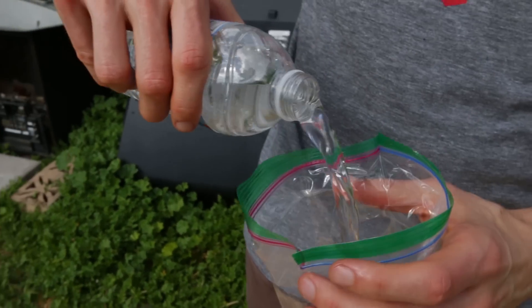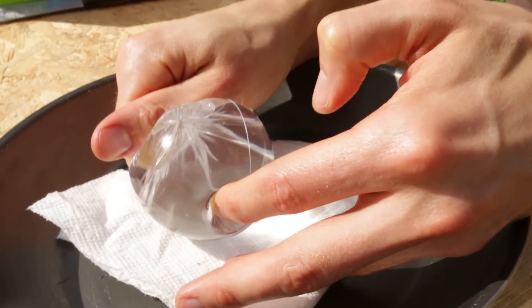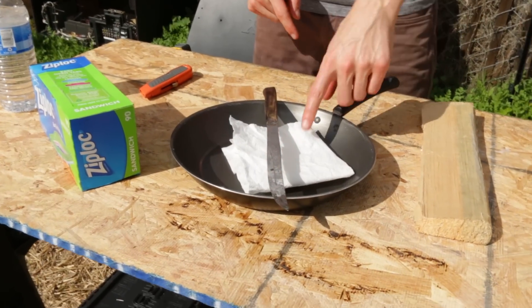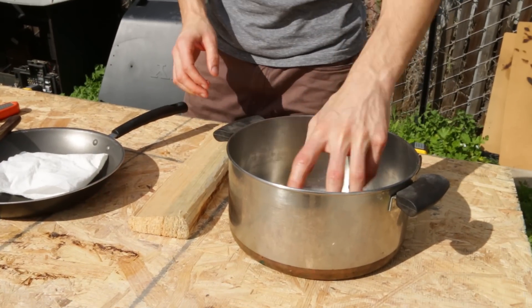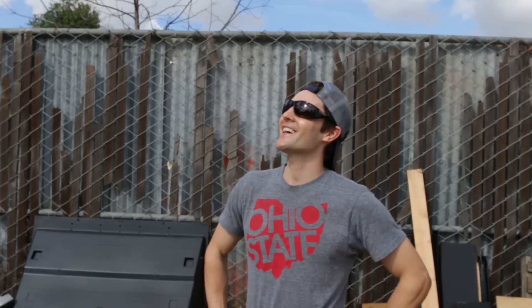Basically what we're gonna try to do is pour this water in this bag, twist it to get it into almost like a sphere, and use that as a magnifying glass. I'm gonna try to focus that onto this piece of paper, transfer it over, and start an actual fire. You're gonna need the sun for this — and we're in California, so go figure.